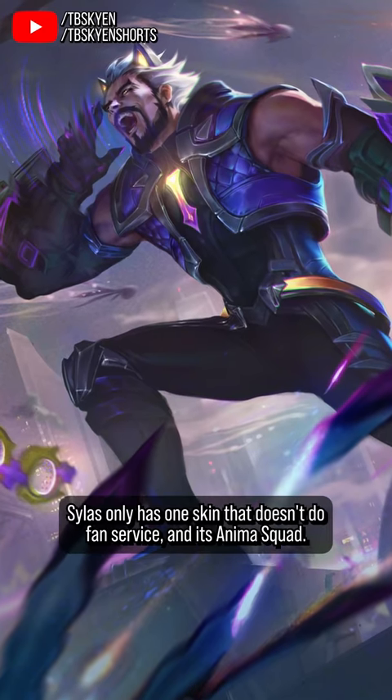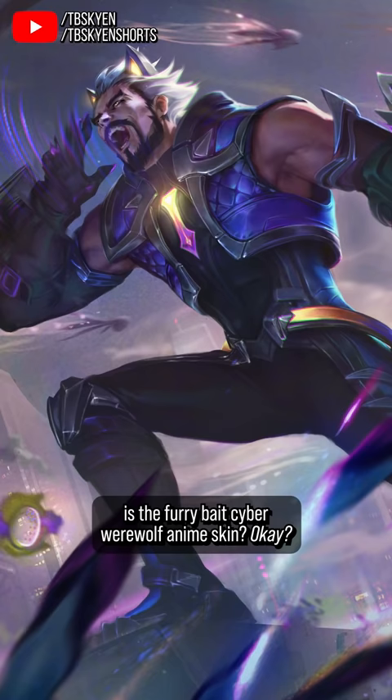Silas only has one skin that doesn't do fanservice, and it's Anima Squad — which, by the way, really? The one skin where you put a shirt on him is the furrybait cyber werewolf anime skin? Okay.